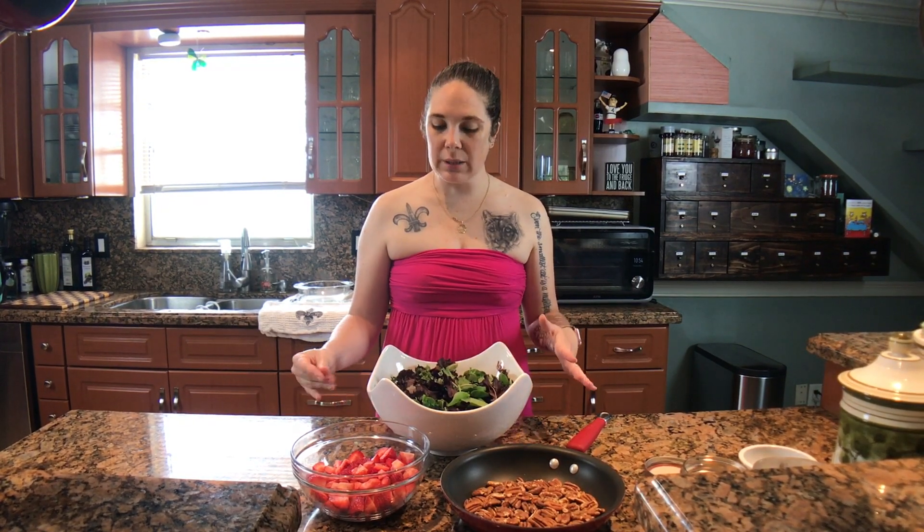You want to have something sweet, something savory, a veggie, maybe some fruit, and this salad that I'll be making sort of encompasses all of those things at the same time. It's a really beautiful salad, and it's my aunt's recipe. All the people on my mom's side have been cooks or bakers or both, not in a professional capacity, but we all really love food on that side of the family, so everybody has their specialty.